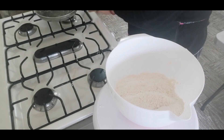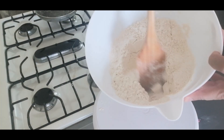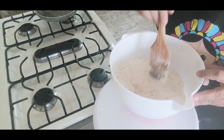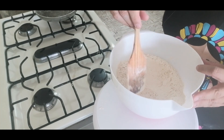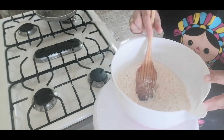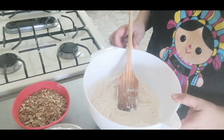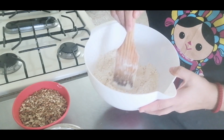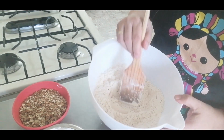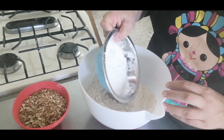Listo, ya la tengo aquí. La voy a dejar enfriar un poco para poder anexar el resto de ingredientes. Ya se enfrió completamente mi harina. La extendí en una charola para que fuera un poquito más rápido. Ya la tenemos lista. Voy a mezclar ahora, o incorporar, el azúcar glas.